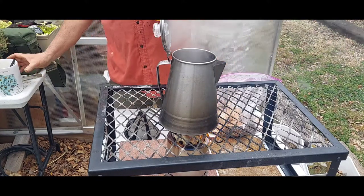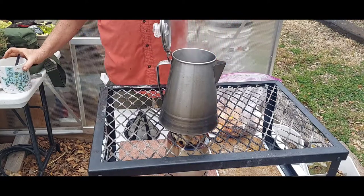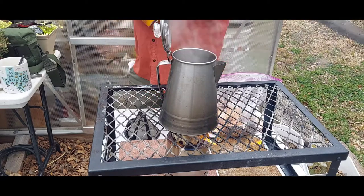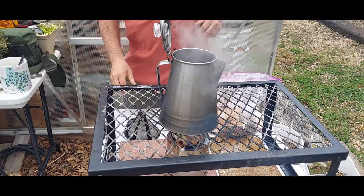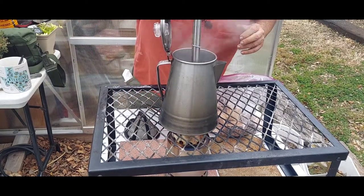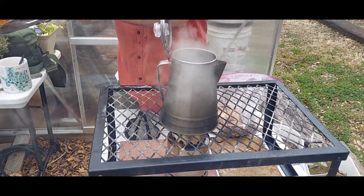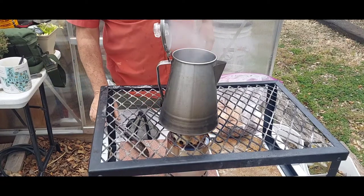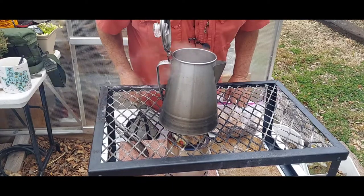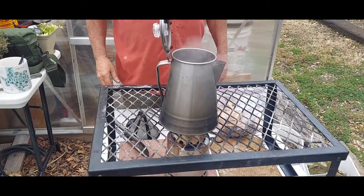I've got a big cup — I think almost two of those. This needs to boil for about three to four minutes, and yes it does need to boil. I was always told don't boil your coffee, but that advice doesn't hold for cowboy coffee.